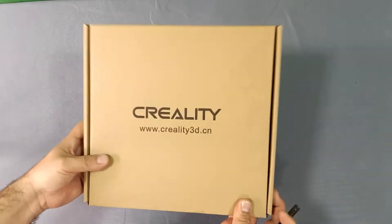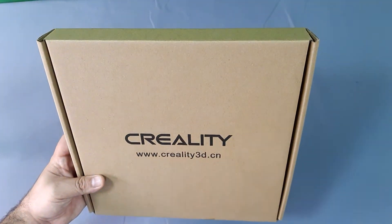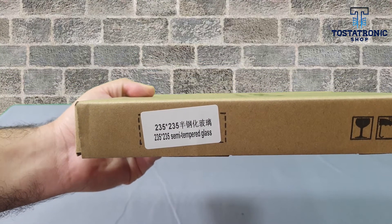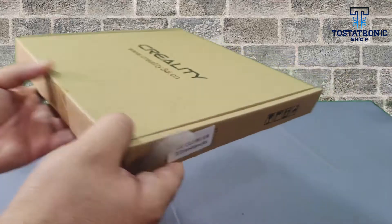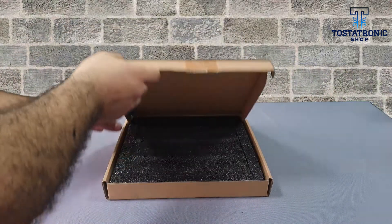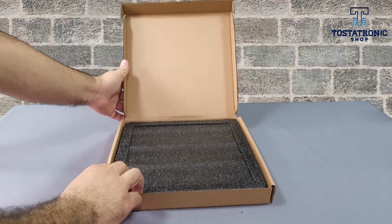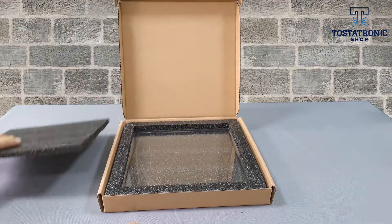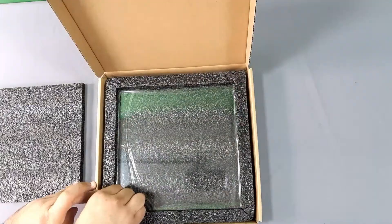Greetings 3D Printing Enthusiasts! Tostatronic has Creality Semi-Tempered Glass for you, for the Ender 3, Ender 3 Pro and Ender 3 V2 printers. We accompany this video with the installation guide for all versions of Ender 3. The printing surface is well packaged and protected from origin. Creality Semi-Tempered Glass has excellent quality and finish.